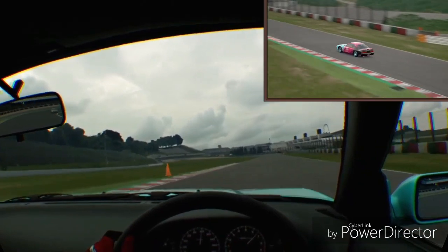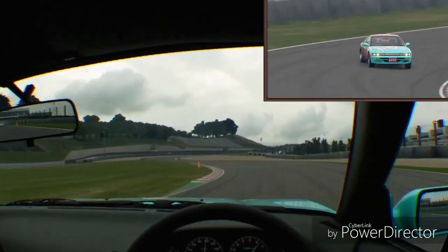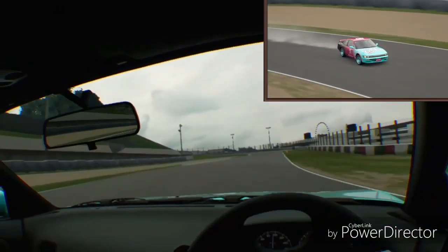I backed off a little bit there. I'm starting to get the hang of drifting more now — definitely starting to get the hang of it. So I think I'll be moving on to this car as my drift car of choice with a super cool livery.